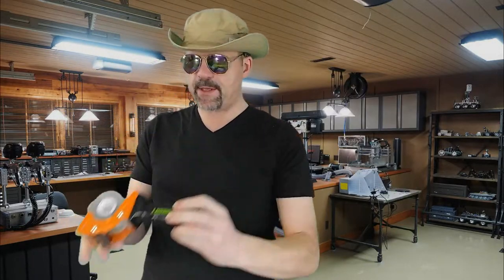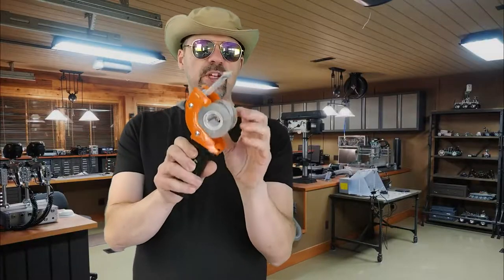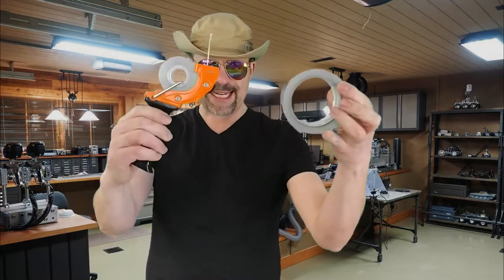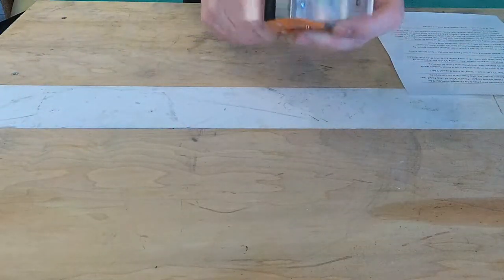This Rapid Replace Tape Gun — take a look — it uses a tensioning rod in the middle. And the greatest thing about replacing the tape is you can use tapes of any size on this thing. And it's smooth as butter.